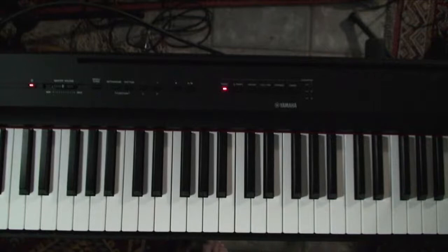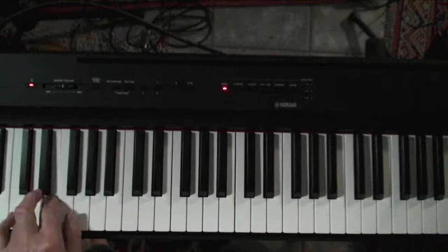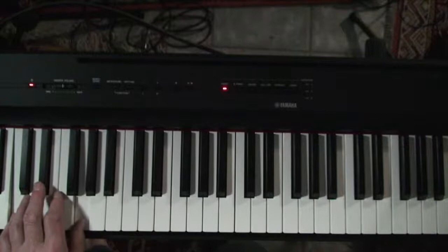I guarantee you this is going to get better as time goes on. Okay, so here we are in the left hand with the Boogie Woogie. You're hitting the C and the G, and E flat, E, G. And that's all you do — you pump that, kind of get that Boogie Woogie beat going.